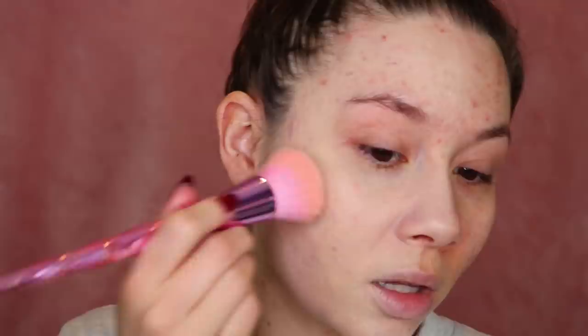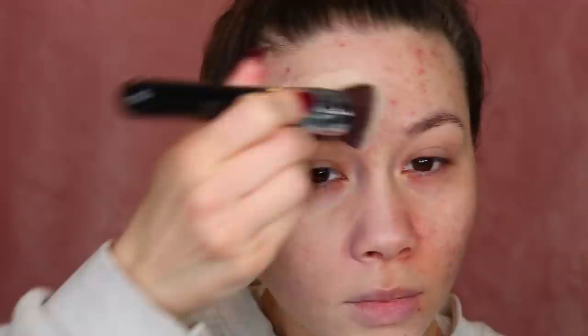But this is looking a little too pale. I swatched it on the back of my hand in store, but my hand is different than my face, so it's always a little bit difficult. I do have eyeshadow primer on my eyelids already. Doing a little close-up so you guys can see — so far it's a little bit dry on some spots. I really like the 3D HD Kabuki by Sigma, so I'll use that on top, packing some more on here.